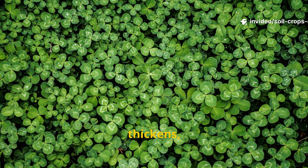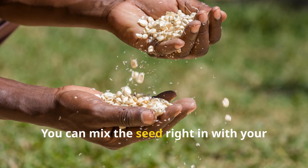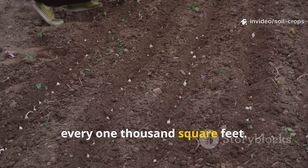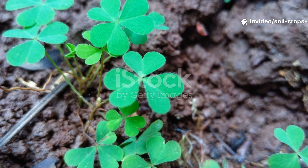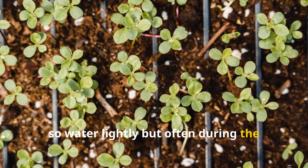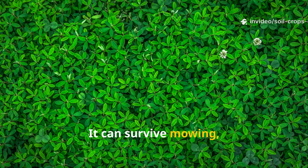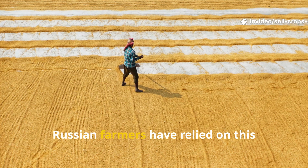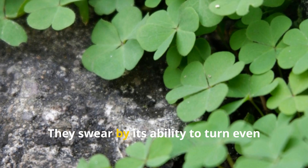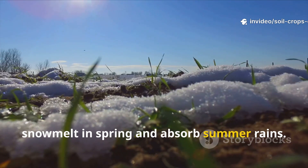Every season, the clover spreads, thickens, and continues feeding the earth. Growing clover is simple — you can mix the seed right in with your radish sowing, broadcasting them together using about one pound of clover seed for every 1,000 square feet. The clover germinates quickly if the soil stays moist, so water lightly but often during the first two weeks. Once established, clover is tough — it can survive mowing, foot traffic, and even light grazing. Russian farmers have relied on this pairing since the 1930s, and many villages still use it today, swearing by its ability to turn even thin soils into fertile sponges that hold snowmelt in spring and absorb summer rains.